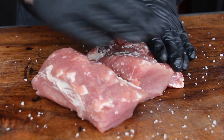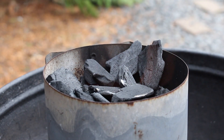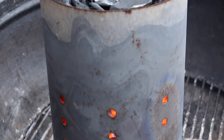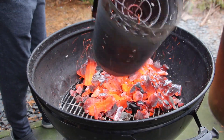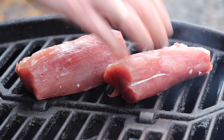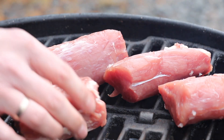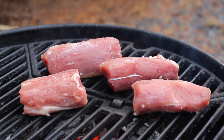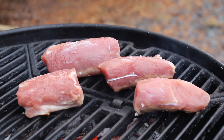Then heat up your grill. We have already preheated a starting chimney full of charcoal and we're gonna tip that into the kettle grill and heat it up. After heating up the grates and cleaning them, grill your pork tenderloin about four minutes per side.